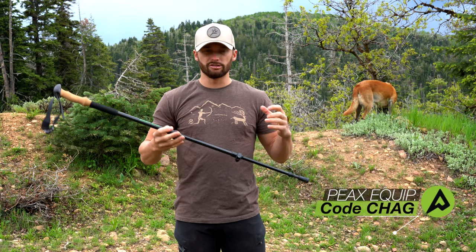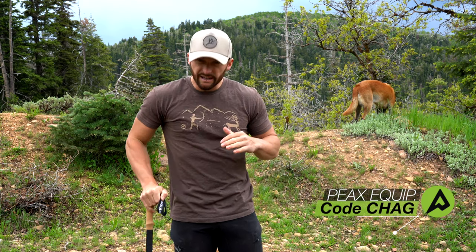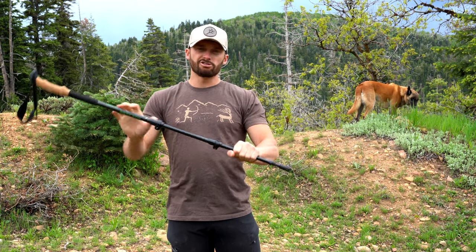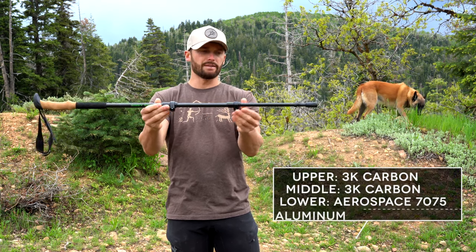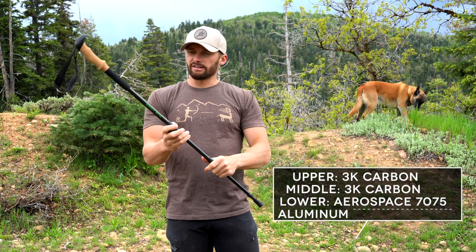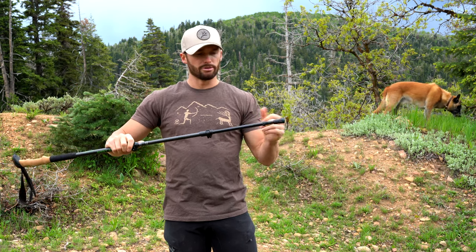The design of these trekking poles is super strong and durable. I don't have any problems with bending or collapsing — a lot of my trekking poles in the past would bend on the aluminum, but I've yet to have that happen with these. The top and middle sections are carbon and the bottom is aluminum. I feel like when the bottom is carbon it has a chance of cracking or breaking, and the aluminum used here is super durable and strong.